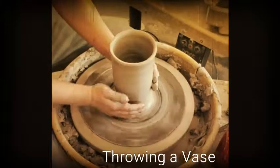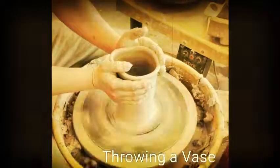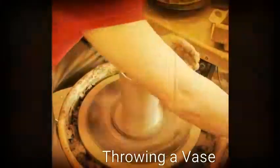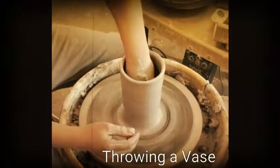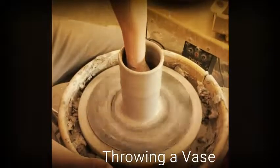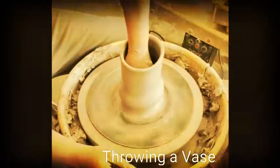When I shape my vases out, I always start at the bottom and work my way up. You'll find out that if you start at the top and your neck or shoulders, neck and lip is too narrow, you might not be able to get your hand back into the cylinder to work on the body of the base. So I tend to start at the bottom.